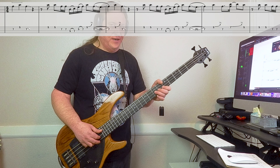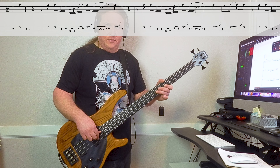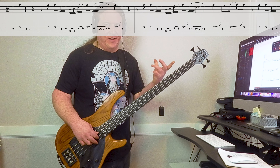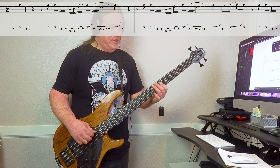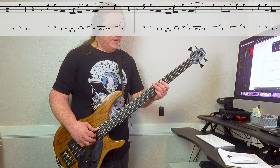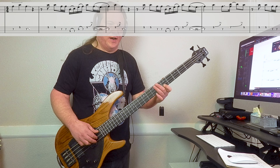Then we play some fives on the high string, some sevens on the second string. Then this run — he plays it a little different every time. The main theme is he goes five, hammer up to seven on the third string, five, hammer up to seven on the second string, then five on the high string.